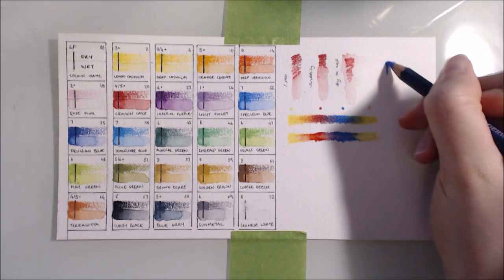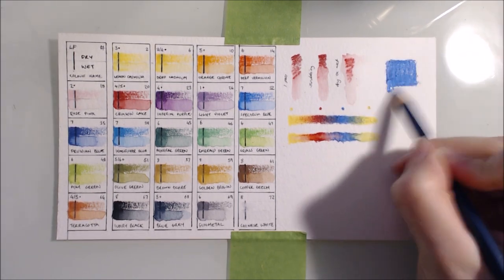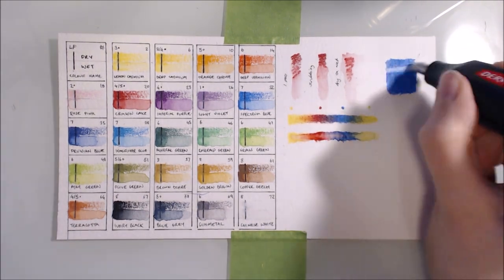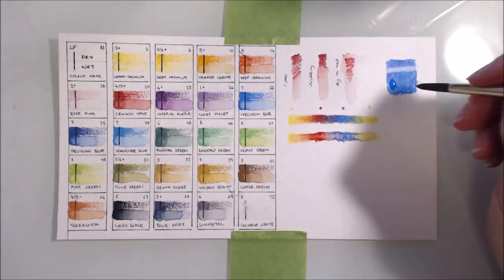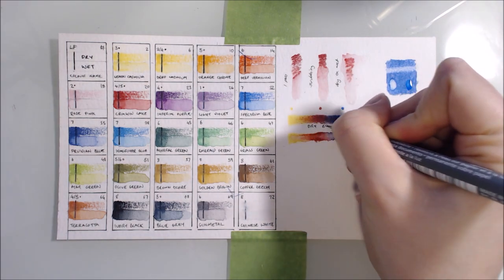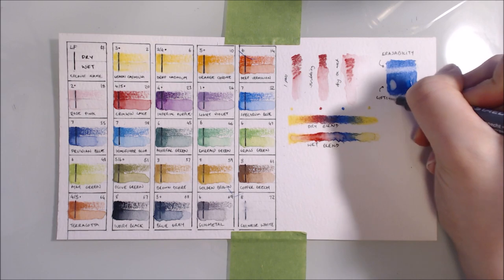I tried erasing a thick layer of the dry pencil with my Derwent electric eraser, and it did an excellent job of removing the majority of the pigment, although the paper was stained a bit afterwards. I also tried lifting the pigment with a wet brush, which actually did a better job of cleaning the paper than the eraser. I also repeated this test with an area that I had already activated with water and let dry to see how well the pigment would reactivate, and I got just the same result.